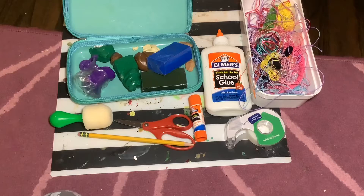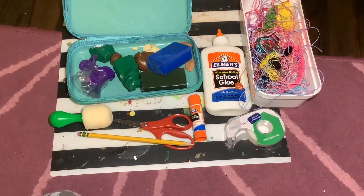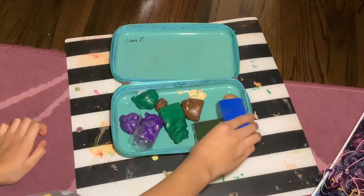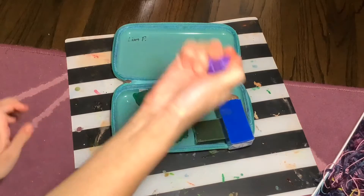You'll also need scissors, a light, and some tools. I'm going to start with the clay — I have some clay that I haven't opened, but I'm going to use this clay.